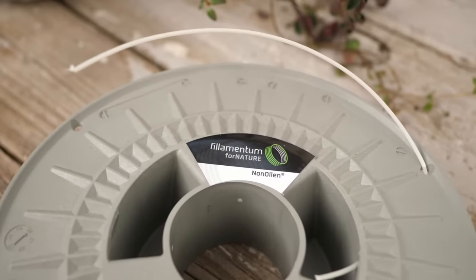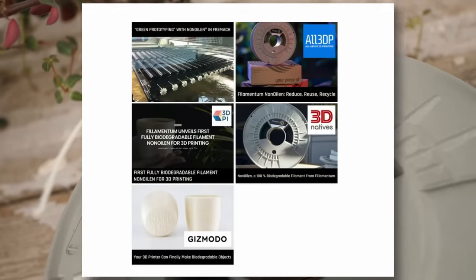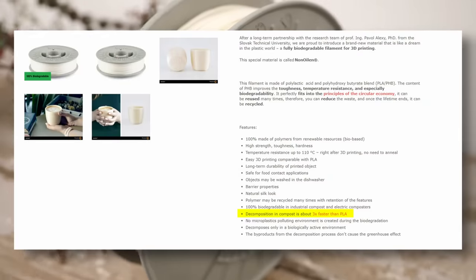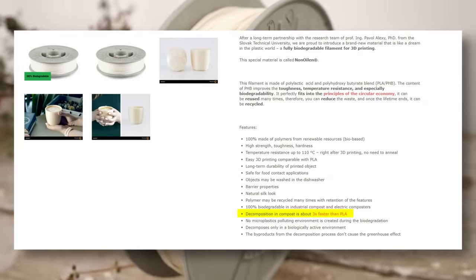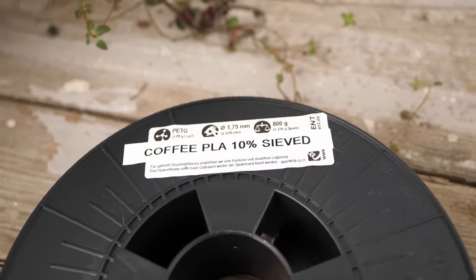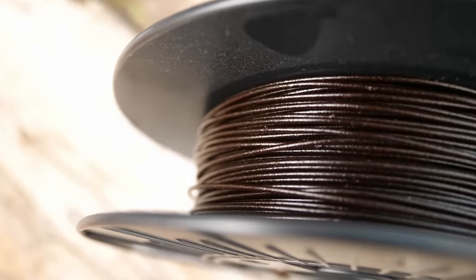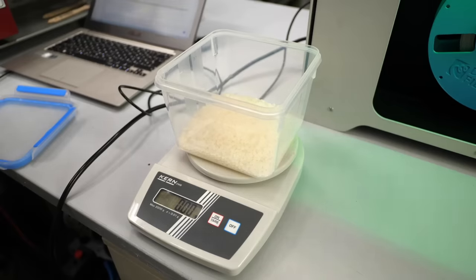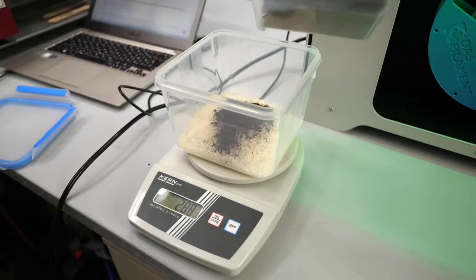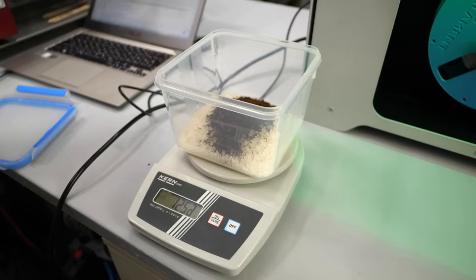Finally, I bought a roll of Filamentum's Non-Oilien material that made some headlines last year because it's advertised to decompose three times faster than PLA. Non-Oilien is made from a blend of PLA and PHB. As a wildcard contestant, I also put some of my own coffee PLA into the compost to see if the coffee grains helped during the decomposition process. My coffee PLA is made from NatureWorks 4043D PLA and fine coffee grounds, but I didn't have a lot of this material, so I was only able to print one sample.